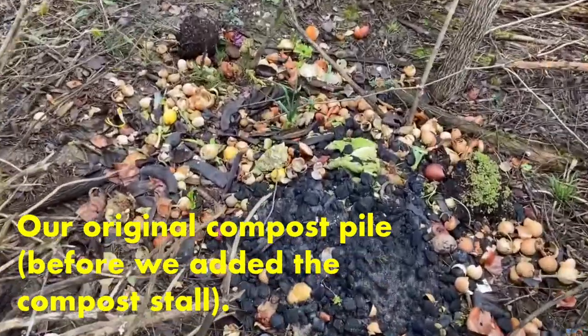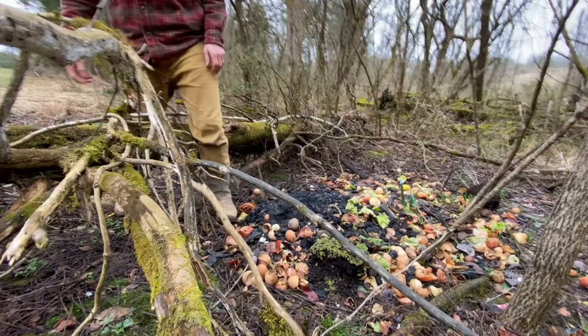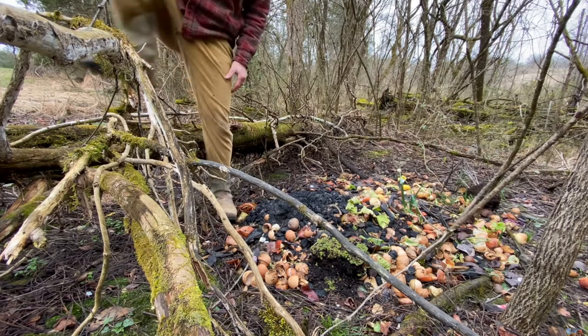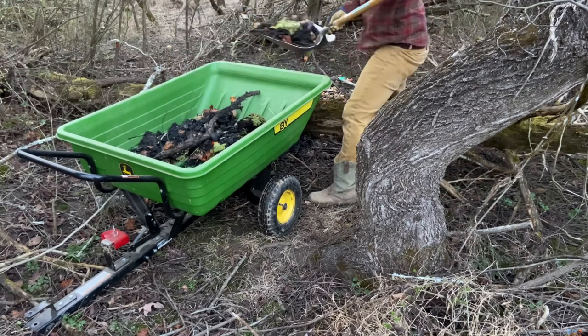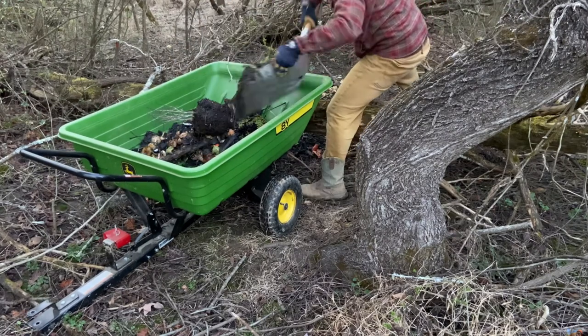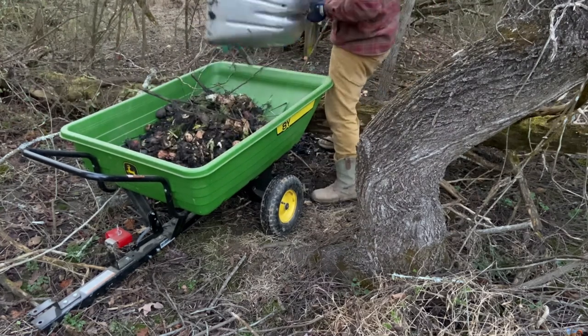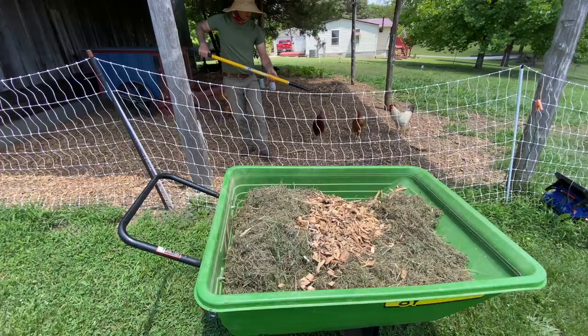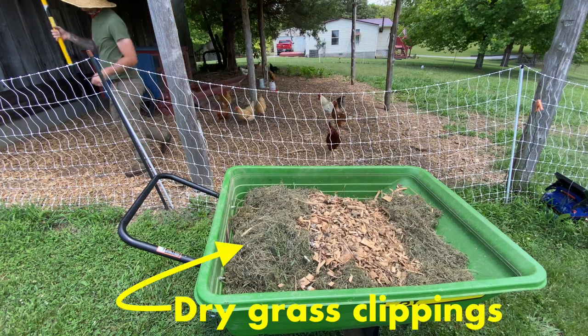Since we moved onto the homestead, we've been toying with different recipes when it comes to the compost — different additions to try and speed up the process of the compost actually breaking down. We've always included our wet kitchen scraps in the compost, of course. But for the first few months, they weren't really breaking down to the level that we wanted them to. In addition, they were kind of stinky and critters were getting into them. It wasn't an ideal compost pile. But over the past few weeks, I've been adding chicken poop and dried-up grass clippings, and I've noticed a vast difference in how quickly our compost is breaking down.